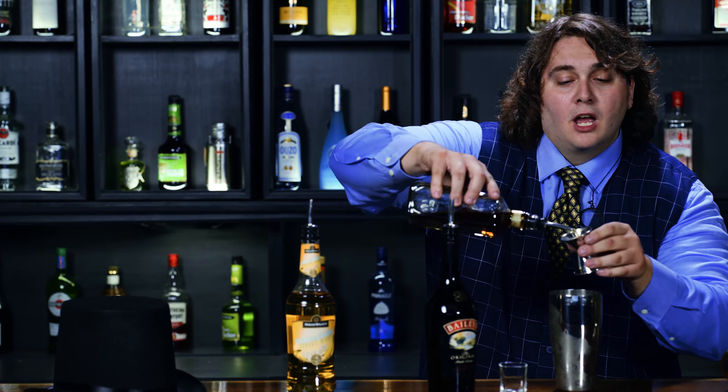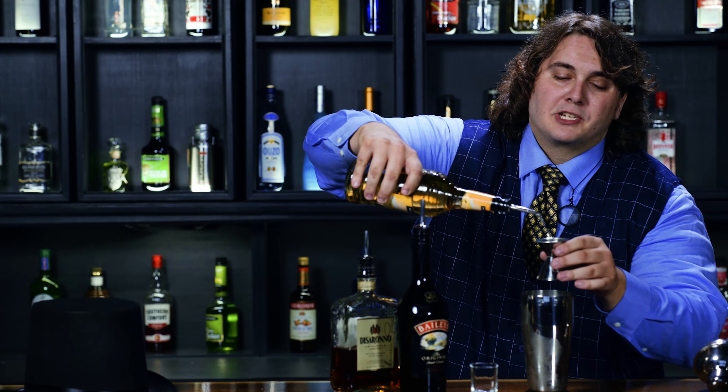One pot amaretto, measured not quite as carefully. And finally, one pot banana liqueur, which is my favorite.